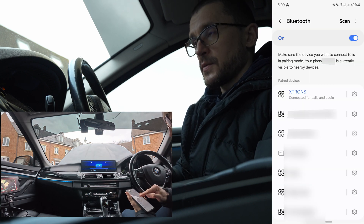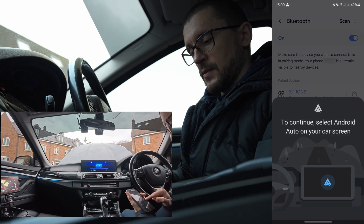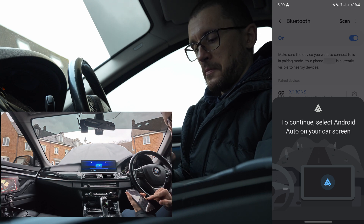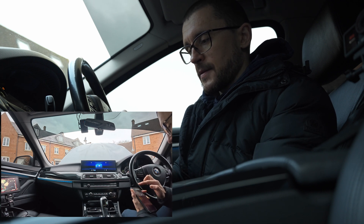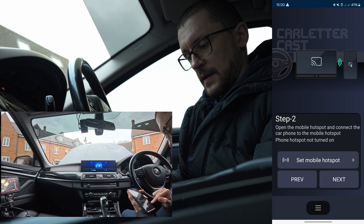Allow it to connect to X-Trons and continue. It asks you to select Android Auto on your car screen, but I don't want Android Auto — I just want screen mirroring. So let's look at something else.